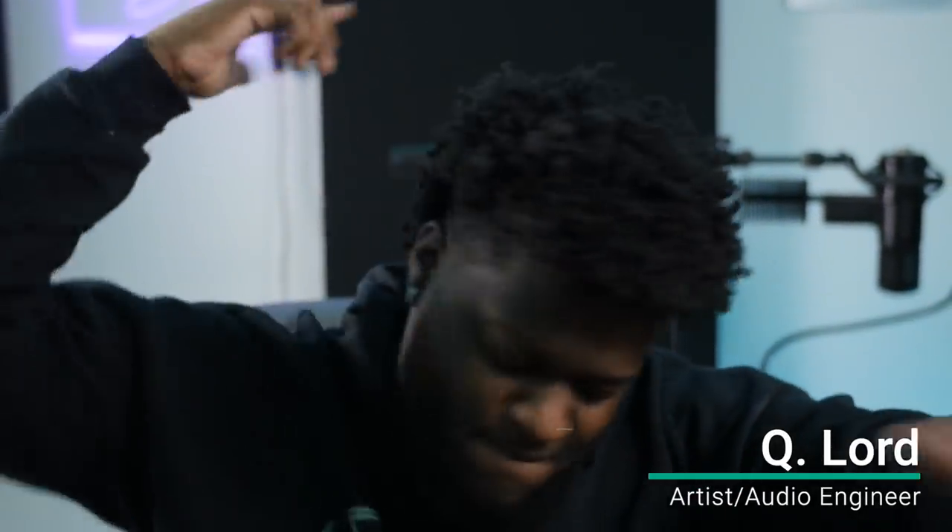What's good, YouTube? You already know who it is, man. It's your boy Q, a.k.a. The Wave Man, here with wavemonopoly.com to bring you guys another tutorial.